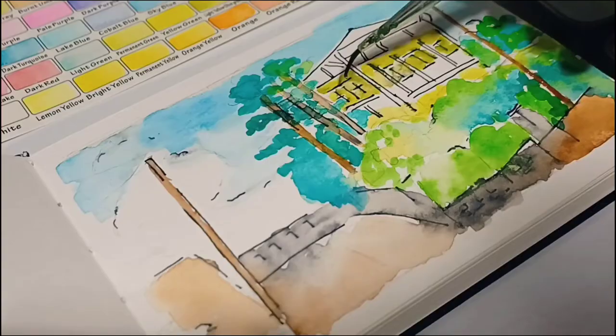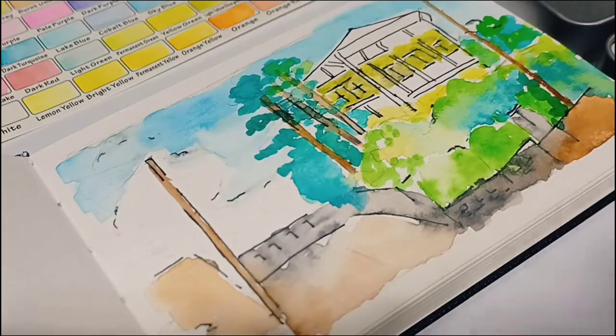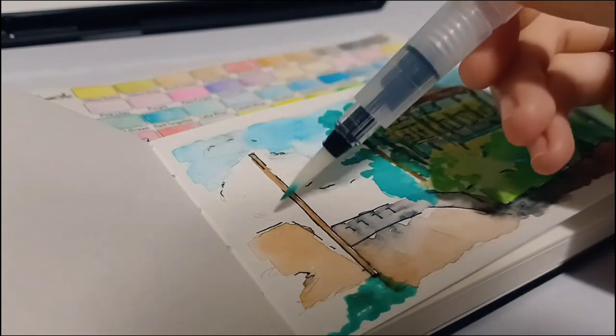Greens are always soothing to the eyes. Now I'm switching to the water brush from Simi Art.